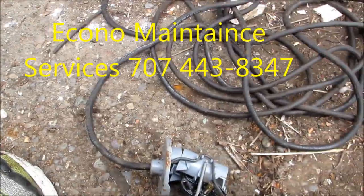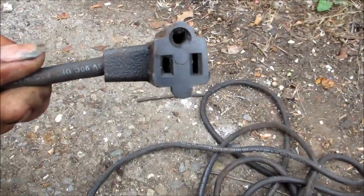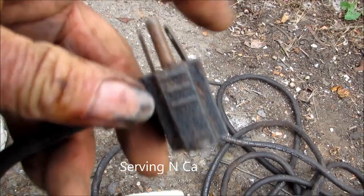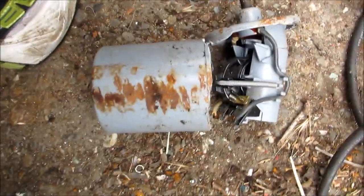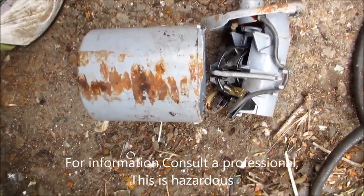Here's the float for a sump pump — this plugs into the wall and your pump plugs into here. This is the float switch and it has basically become dysfunctional.